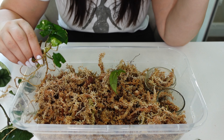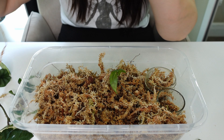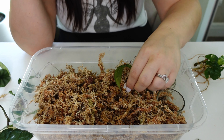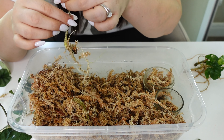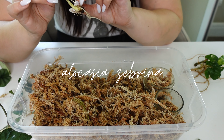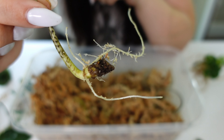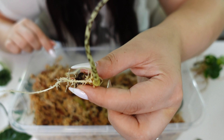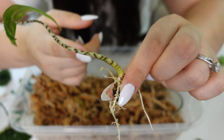Let me know in the comments if you think this is ready to be planted — I mean it's got so much root. We may just plant her back with her syngonium friends. There are two stems here and they both have pretty decent variegation on them still. Very welcome to go back in that pot!